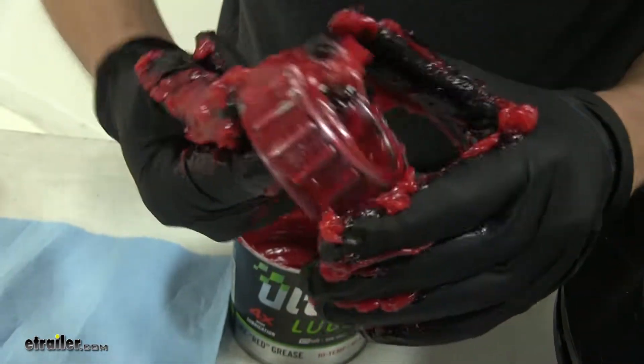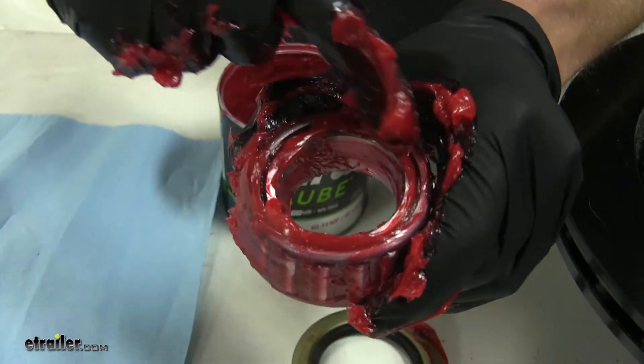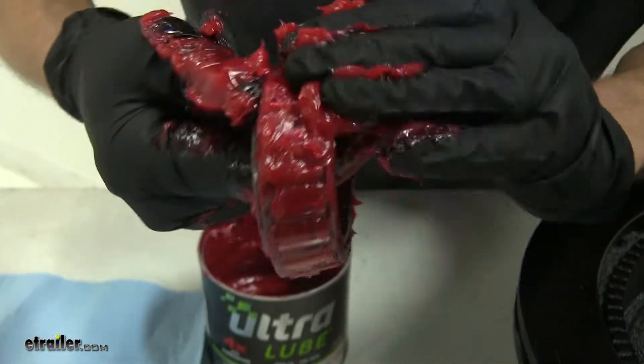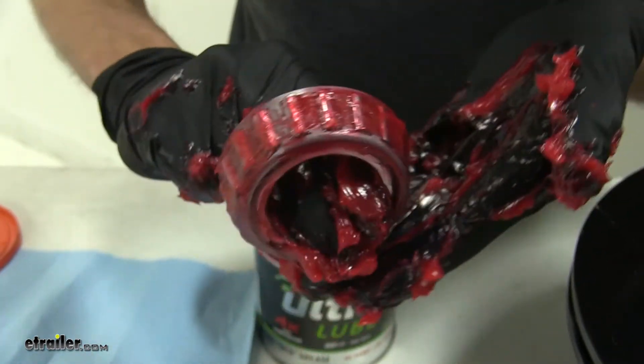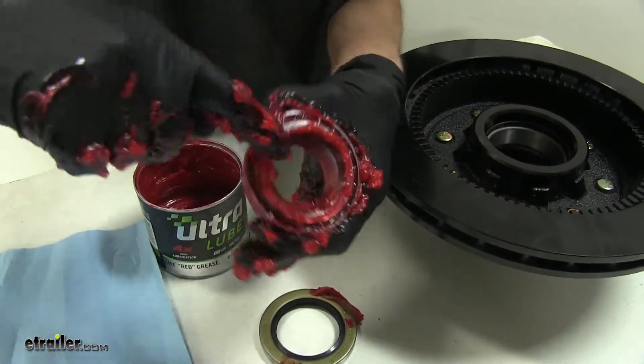We'll wipe some here around the outside edge. We even have it coming through on the other side. Get a nice coating going around the outside of it. We'll wipe some around the inside where it rides against our spindle.